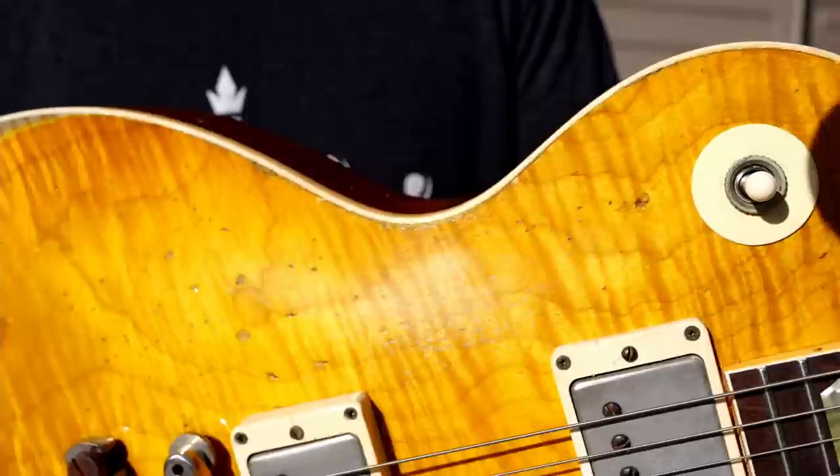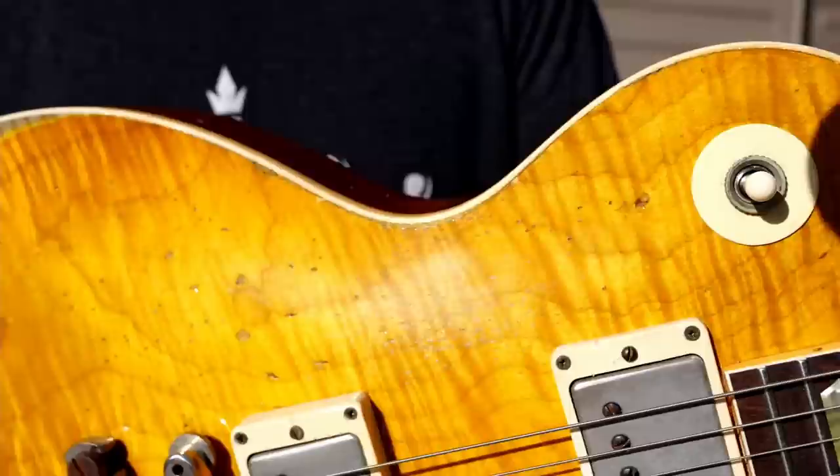If you enjoyed tonight's episode, consider subscribing. I post videos like this every day, and you might even enjoy this next one.